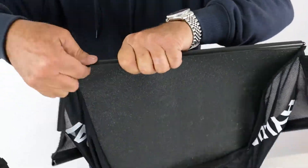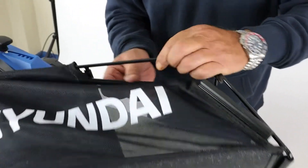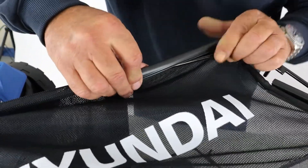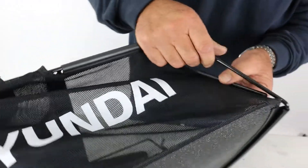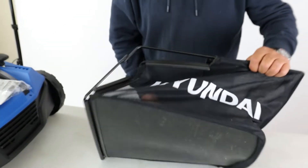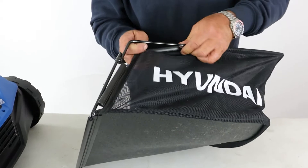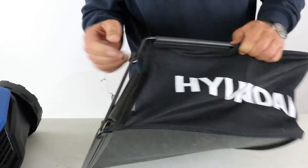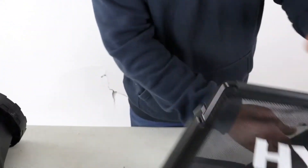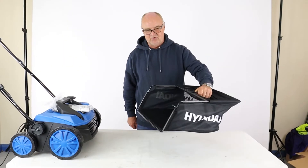Hook the loop onto the bottom of the grass bag, then simply go to the side and do the same. Start from one end, pop it on, and do the same with the remaining loops around the other side. That's the collection bag completely assembled and ready to use.